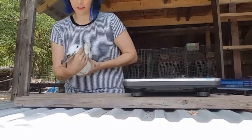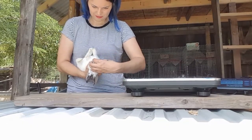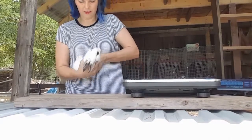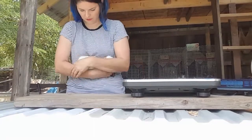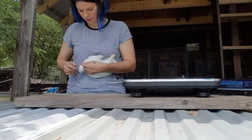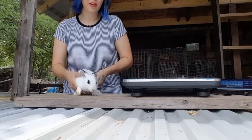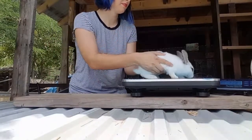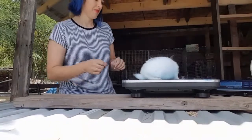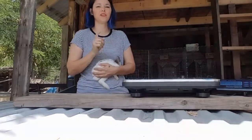Let's take a look at your teeth — nice, good looking teeth. Nice straight tail. Another boy. See what you weigh: 1.58, so you're as big as your brother. Two that are the same weight.